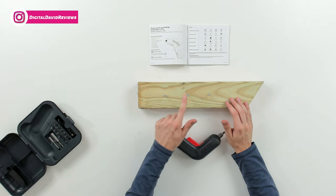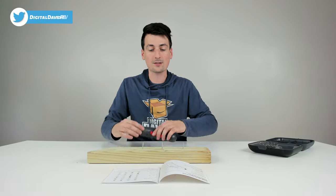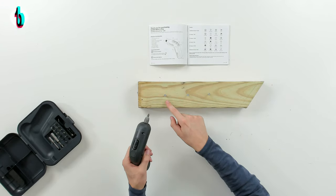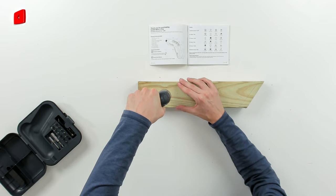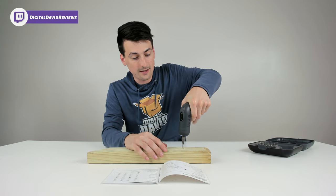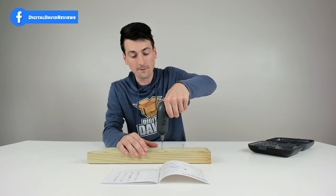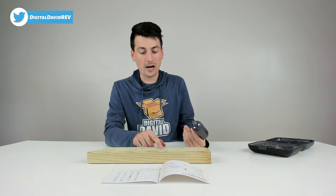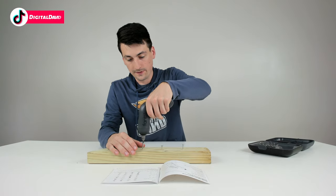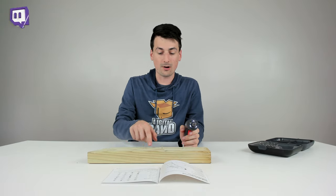Now we have a wood board with three screws. We're going to test out the torque settings so you can see what it's like going from setting one, the lowest, to three, all the way up to six. Starting with one, we have success driving the screw in but then it stops — it reaches its torque limit. Jumping up to three, we're able to continue driving it into the board with no issues. And now at six, our maximum torque setting, same thing — no issues using three or six to drive the screw into the wood.